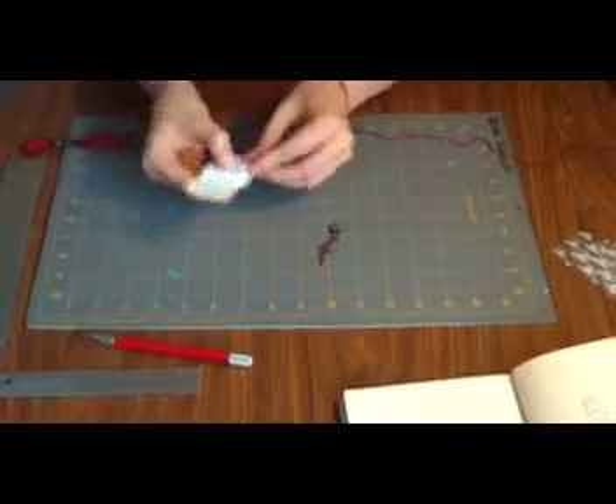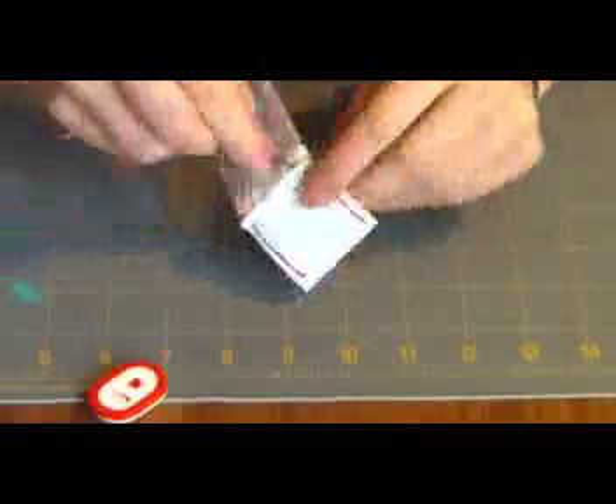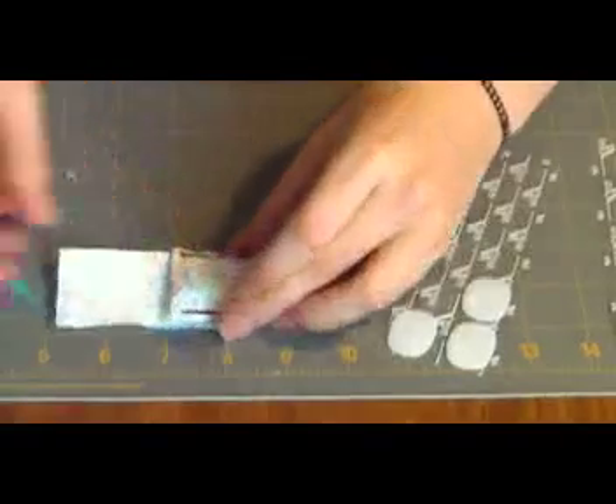We'll put both of your velcro strips here and here. So now that your two sides are stitched up, you're ready to place your velcro. What I like to do is place the first dot of velcro and then the second one directly on top of it, sticky side facing up. That way when you close the top flap, everything is going to be in alignment.